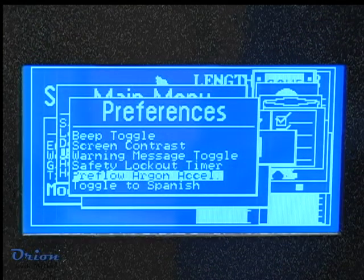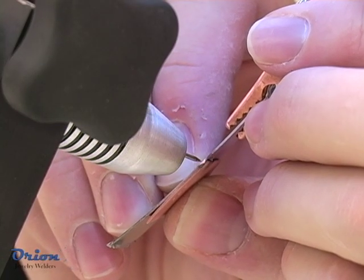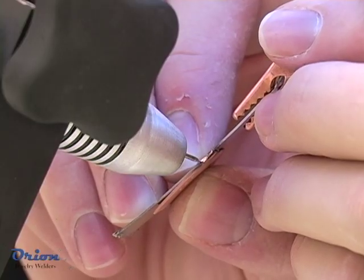The welding process can be accelerated by the Orion when doing multiple consecutive welds. Turn on the argon gas accelerator in the Orion menus to speed up the welding process. The first pulse will provide a long argon pulse to remove all oxygen from the line. Subsequent welds will use much less shielding gas and will be accelerated by the Orion's computer.